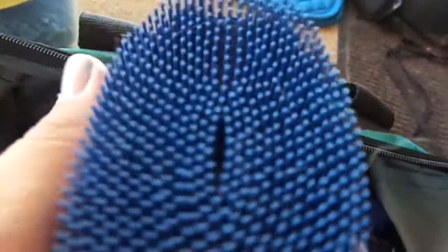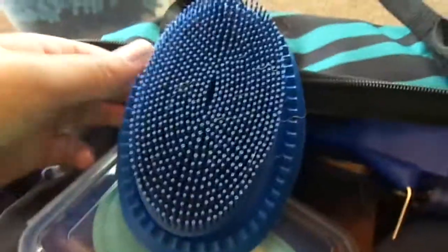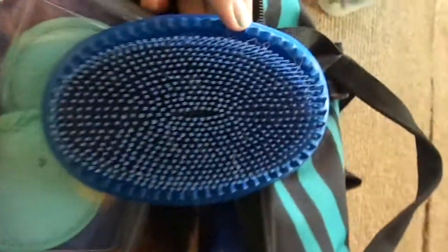The Super Groomer face curry comb is so soft. It's about the size of a regular curry comb — I have the large — so it's a little bit smaller, but it's super soft. That's my face curry comb. The next thing I have is a standard large curry comb in blue.